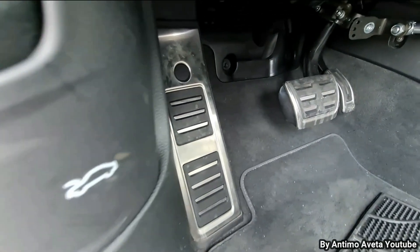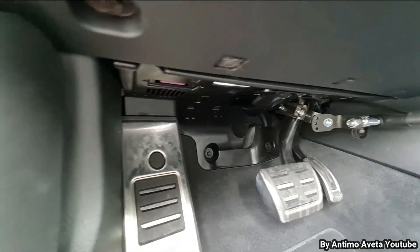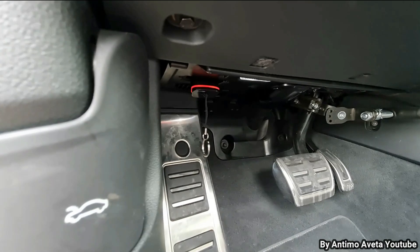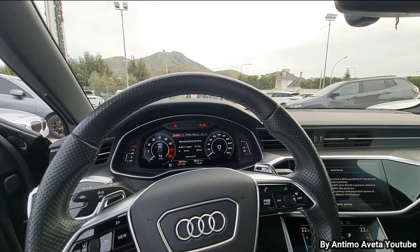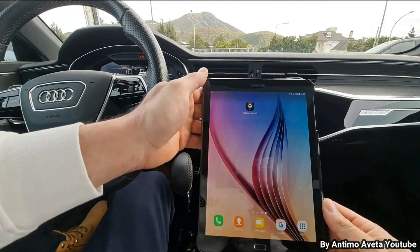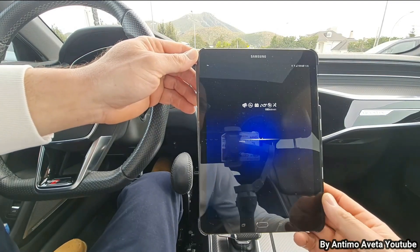Come sempre, il collegamento avviene qua sotto, tramite la porta OBD, questa qua viola. Colleghiamo il nostro OBD — OBD alimentato. Adesso apriamo l'applicazione dedicata al nostro OBD e vediamo quello che possiamo fare. Connettiamo il dispositivo alla macchina OBD 11.2.